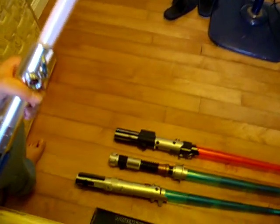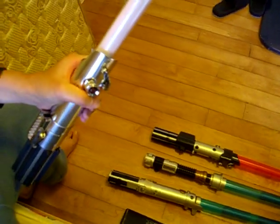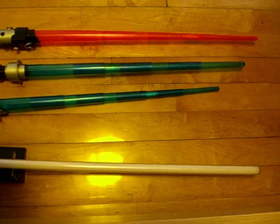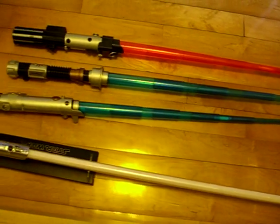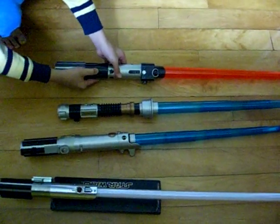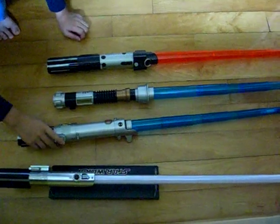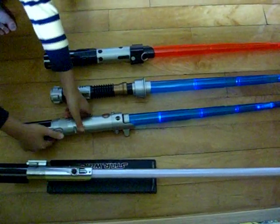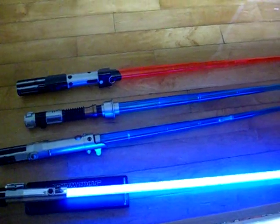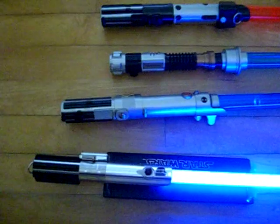And I'll try to activate all four lightsabers at one time. I'll close the light. And you can see — the four lightsabers are now activating.